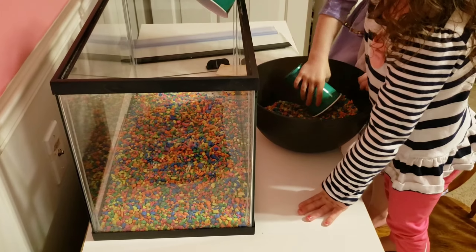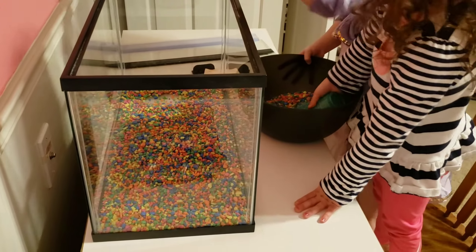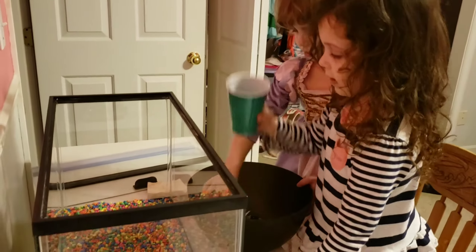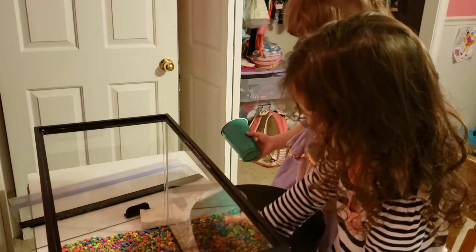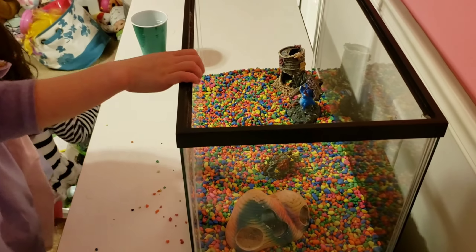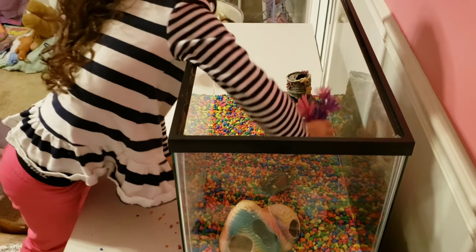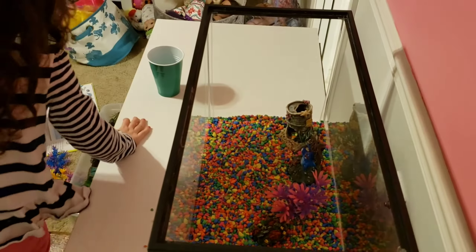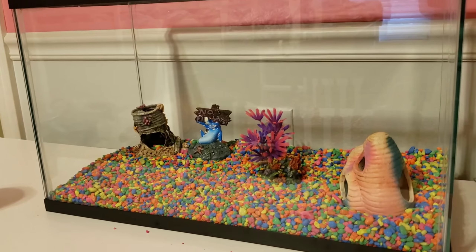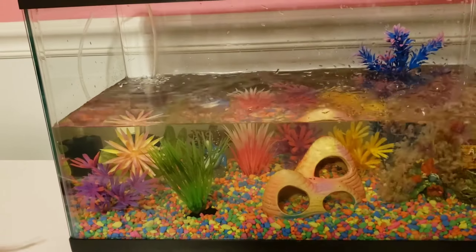It's like a bunch of Skittles. I love this tank.